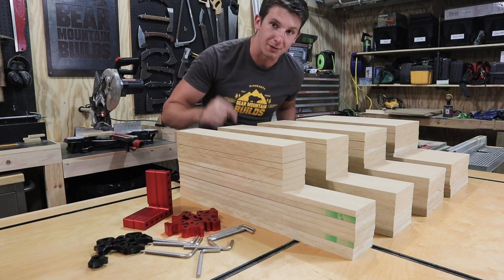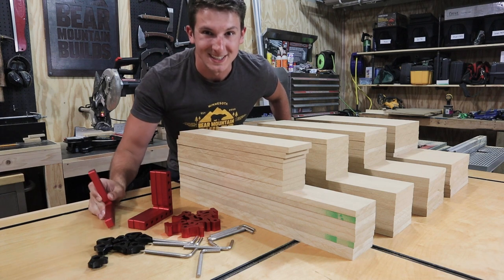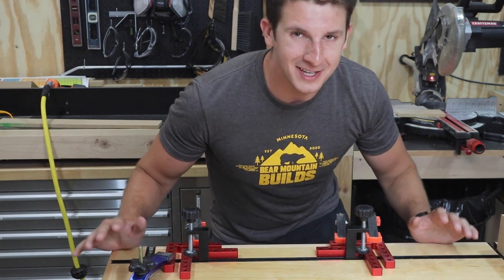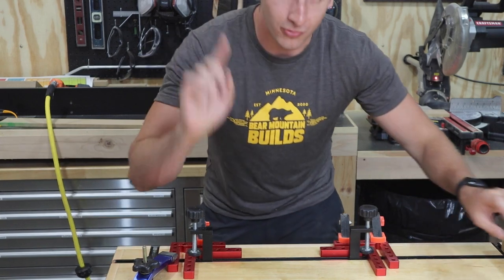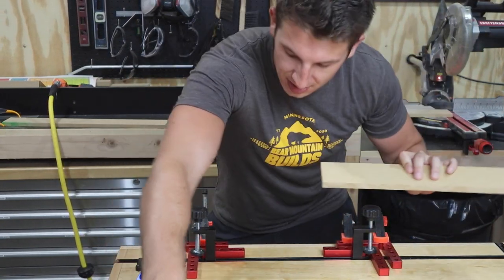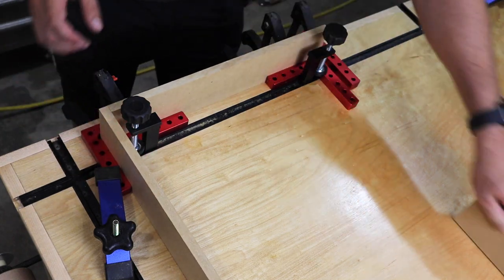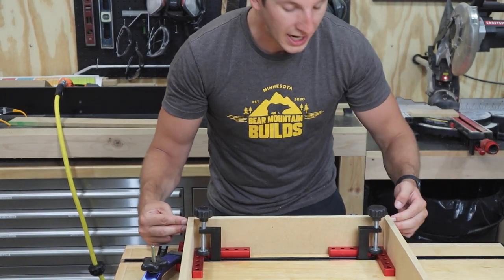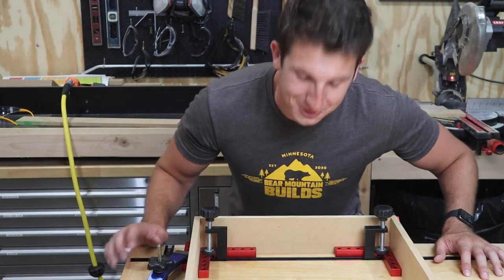Now I'm going to be gluing and brad nailing together using these 90-degree positioning clamps. I thought I would take advantage of this really nice assembly table and make a fixture for doing all these 90 degrees. You take your wood, glue on both sides, load in your long piece, fit in the short piece in between, load in your last long piece on this side, then brad nailer, brad nailer — boom, half the drawer done. Moving on to the other side.